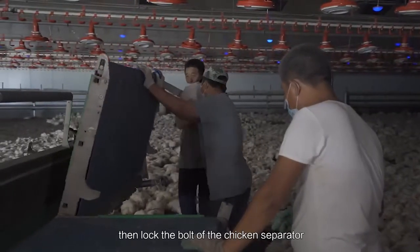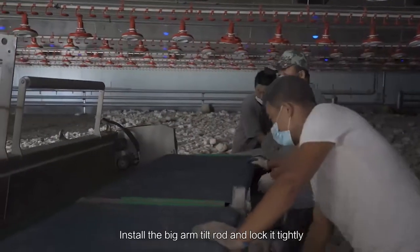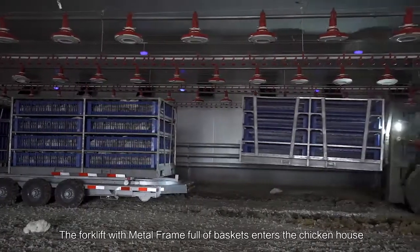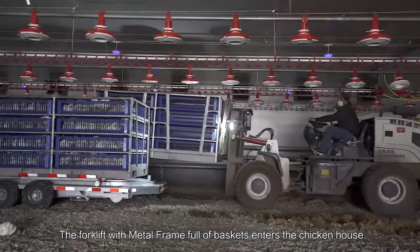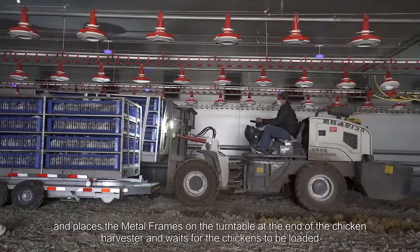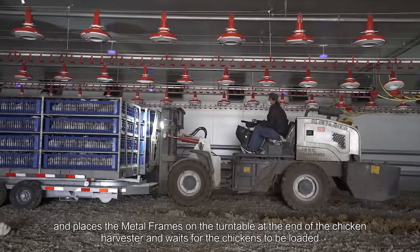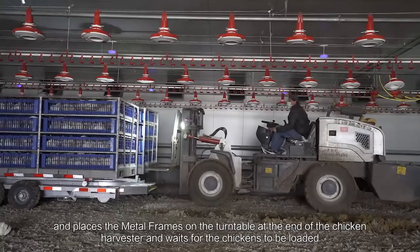Then lock the bolt of the chicken separator. Install the big arm tilt rod and lock it tightly. The forklift with metal frame and follow buckets enters the chicken house and places the metal frames on the turntable at the end of the chicken harvester, and waits for the chickens to be loaded.